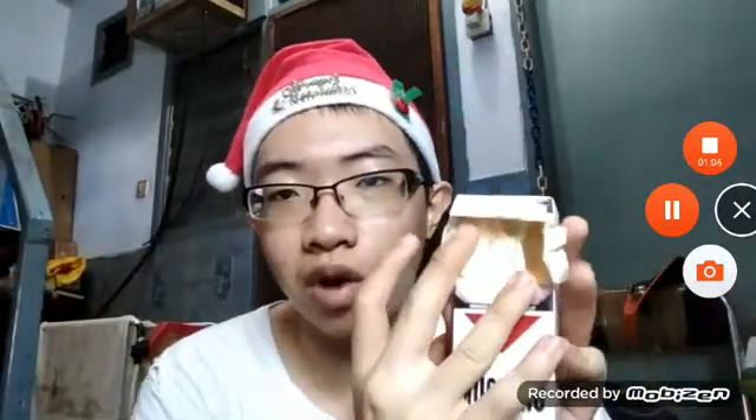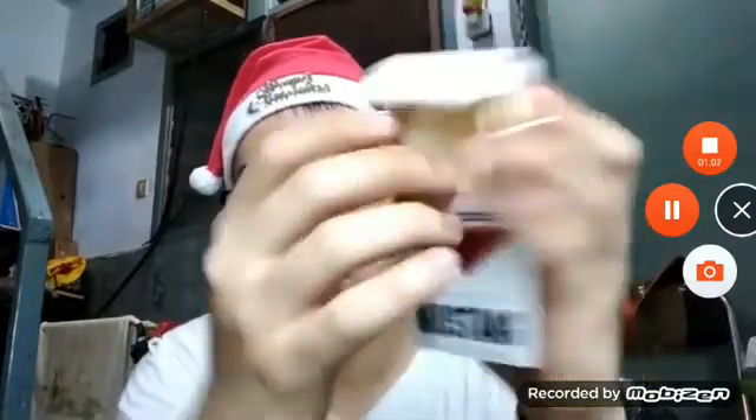Yeah, it's very badly ripped. It was once fitted with a gold foil here, and I already ripped it off because the previous take didn't save.